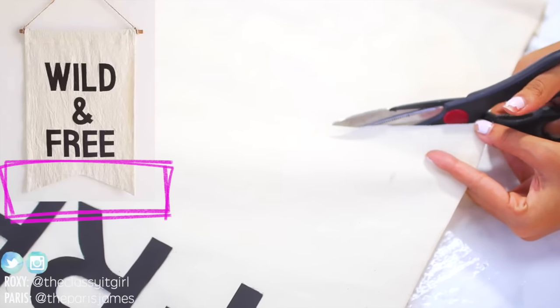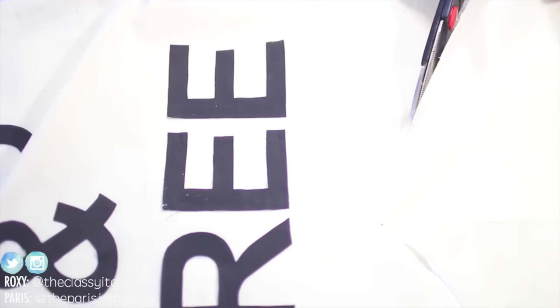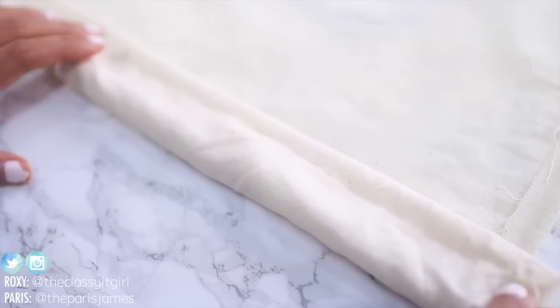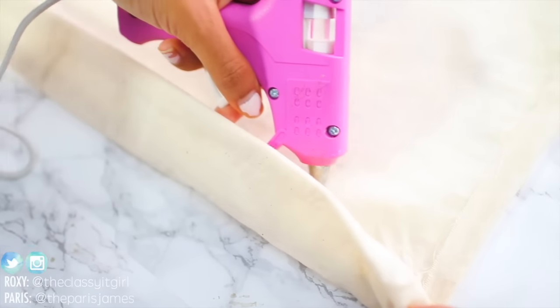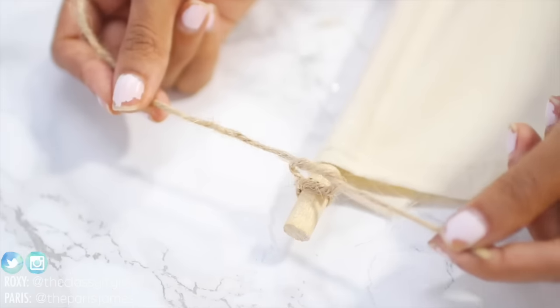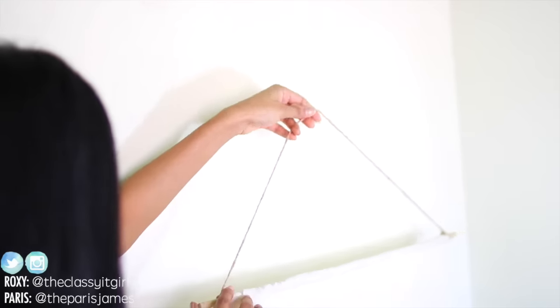When that's done, go ahead and hem it up using hot glue or the old-fashioned needle and thread. For the top of the banner, place the dowel at the top of the fabric, fold over a piece of fabric, and simply hot glue the cotton together. Tie your twine or string to both ends of the dowel and that's it — you have a fab wild and free banner that costs less than $20!